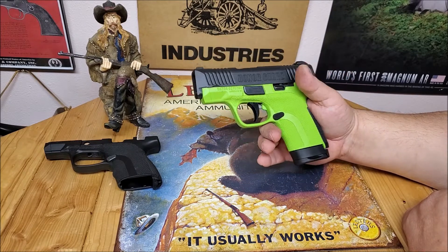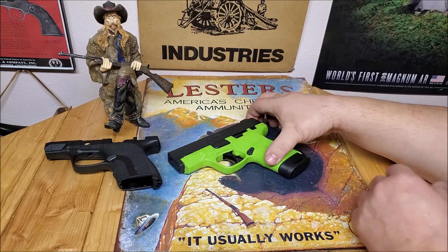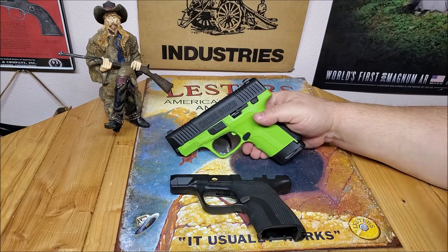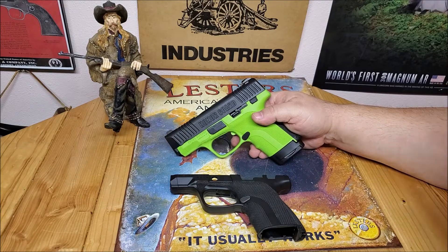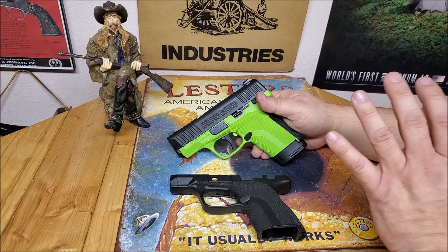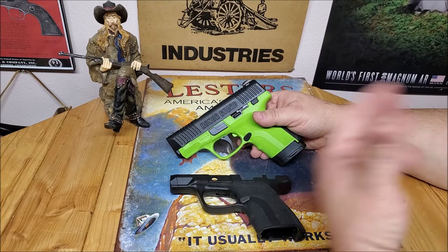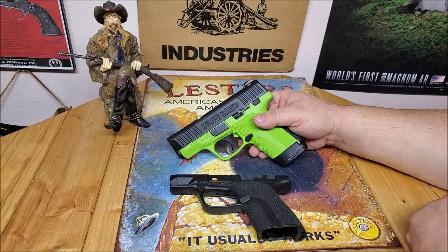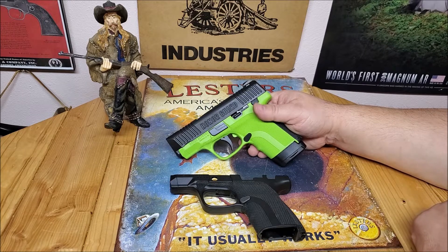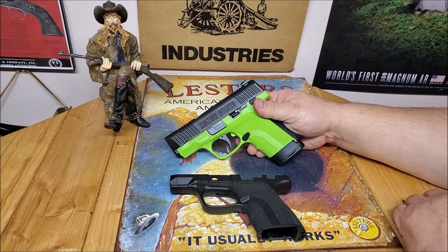Again, 45 Alpha Charlie Papa channel — happy new year. You may be seeing some other content on the channel. We're going to remain a gun channel; gun channel stuff will always post on Fridays. I may post some DIY stuff during the week to supplement the channel. If it's not quite good enough for the main channel, I'll put it over on my B channel, which is 45 DIY.